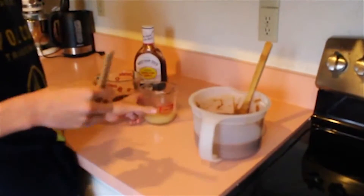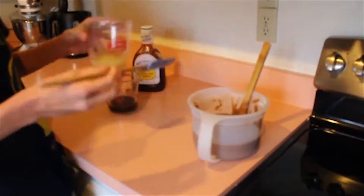After mixing the sugar, chocolate, and flour together, you've got to get your applesauce and your barbecue sauce and pour them in there.